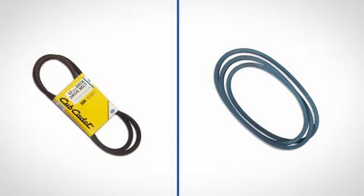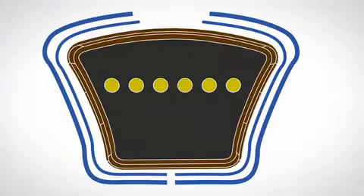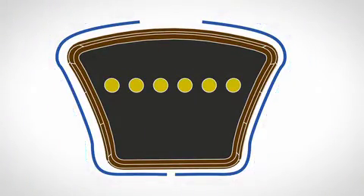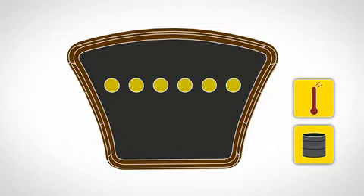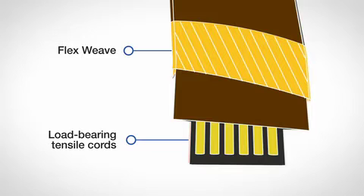A Cub Cadet Genuine Parts Belt may seem similar to an aftermarket belt, but take a closer look. Cub Cadet Genuine Parts Belts feature specially engineered tension and compression compounds that resist oil and heat, while the flex weave fabric cover maintains structural integrity. Load bearing tensile cords add strength.